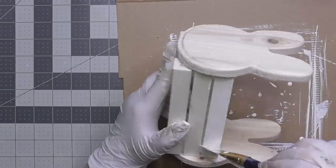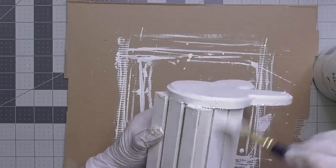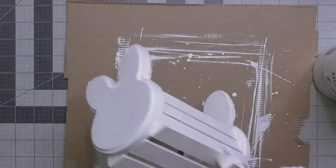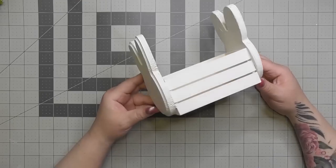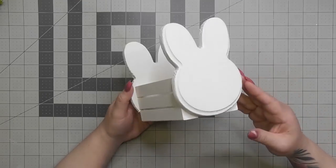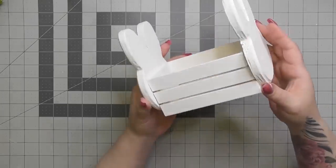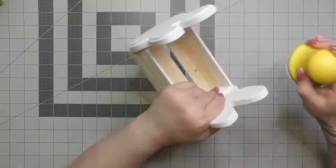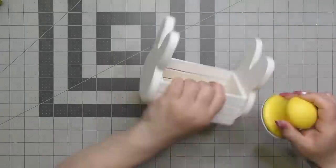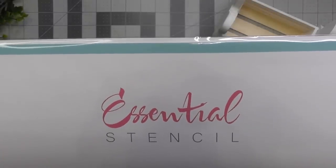I'm using Folk Art Home Decor white chalk paint, color Cottage White. I'm giving the whole thing one good coat. I didn't do the inside because we're going to cover it and put some goodies in it, so it doesn't matter. After that's dry we're going to sand off some of the rough edges — it gives it a little bit of charm, a little bit of rustic, but I didn't actually distress it.